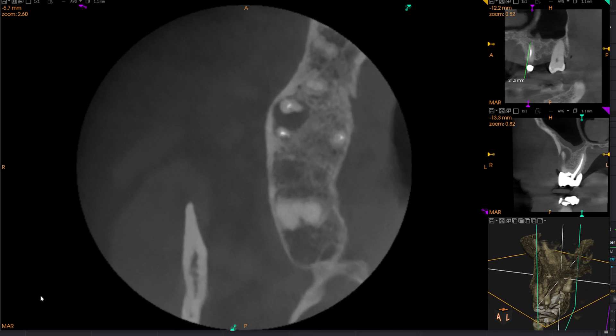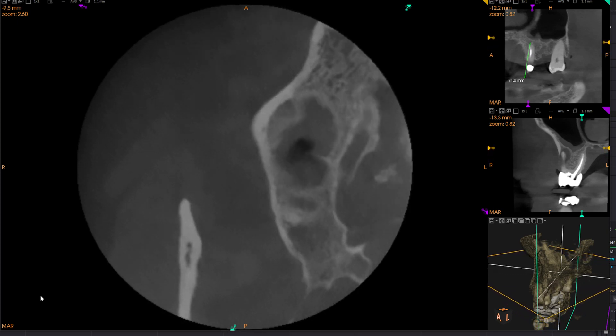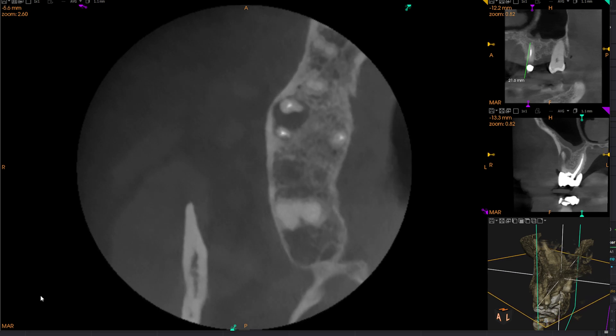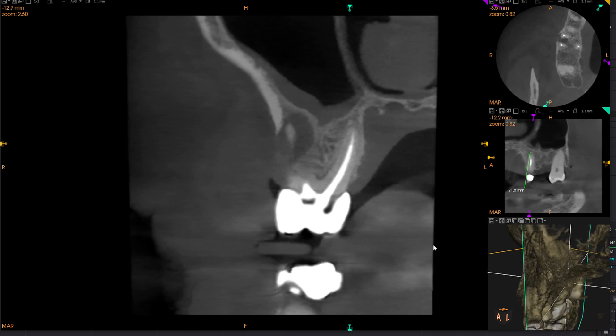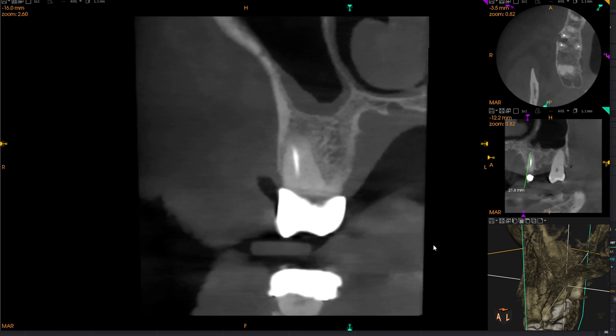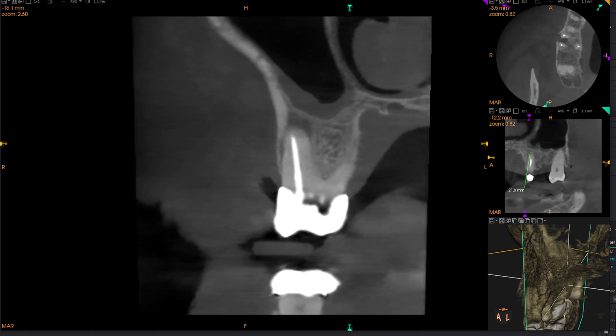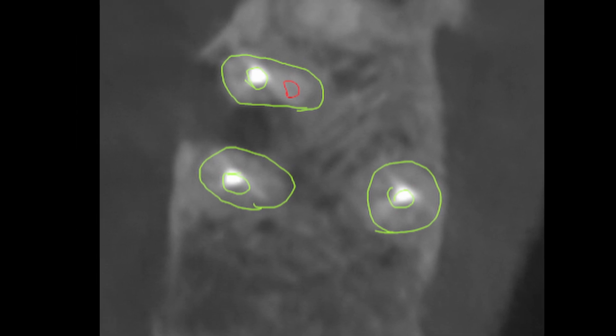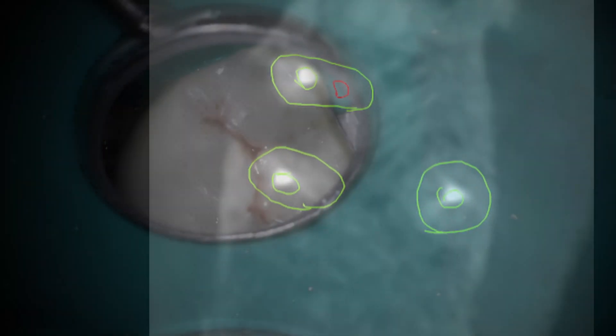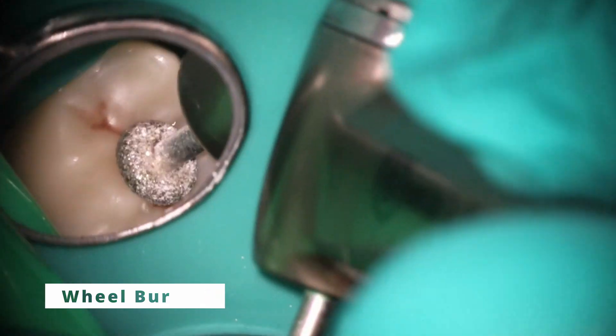Here's what it looks like on the scan. You can see it's involving both of those buccal roots. However, when we look up and down the scan, the palatal root actually looks very clean. So what I'm going to do here is a staged retreatment — I'm only going to address the buccal canals, and you can see my drawing of the missed MB2 that's causing it. I'm going to leave the palatal alone.